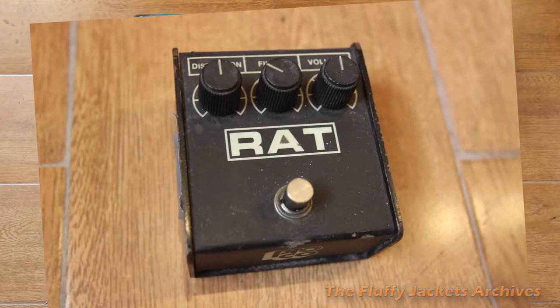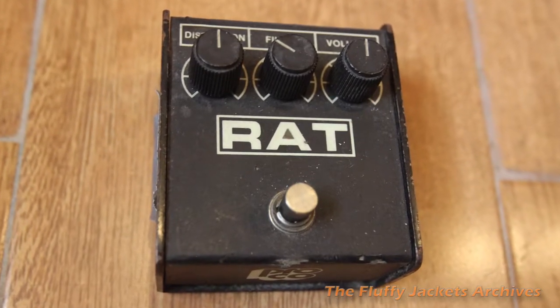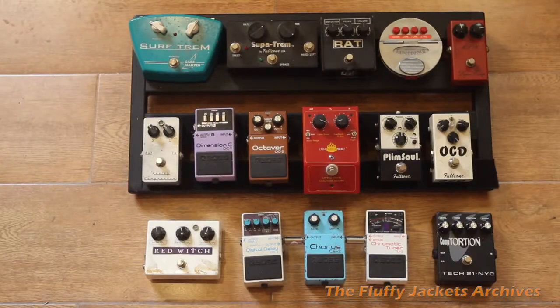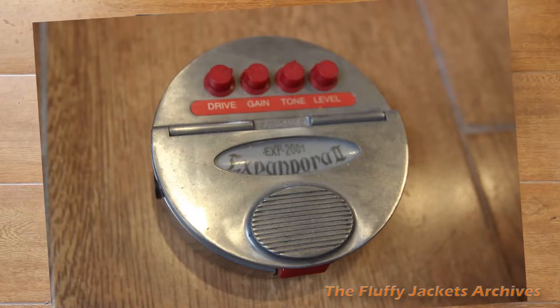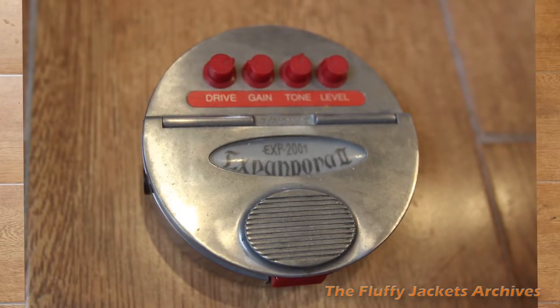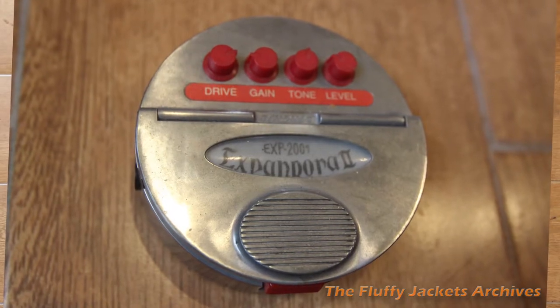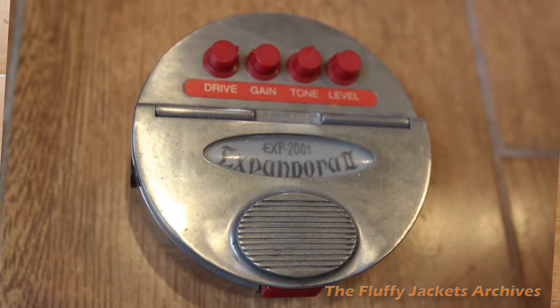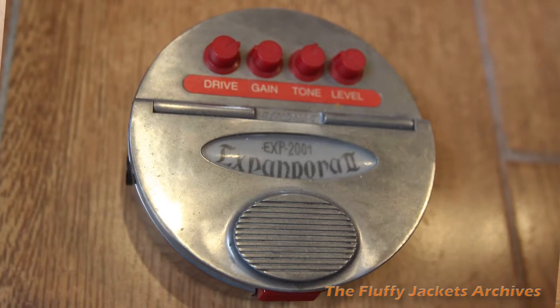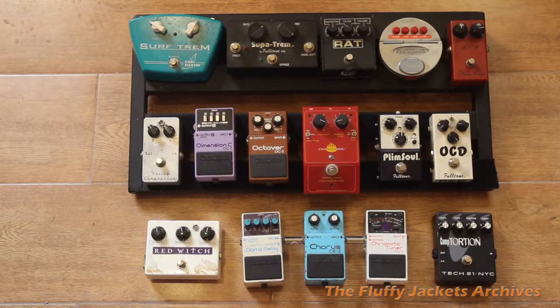The Rat is an old 80s distortion pedal that I really can't live without. And the next one is the Expandora 2. Saw Billy Gibbons with a rack of them on a mic stand — he had about four of them, all using them for distortion. And it sounded great when Billy was using them, but I don't use it that much.